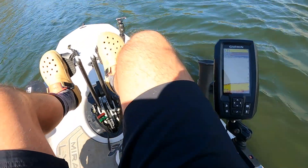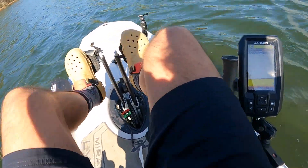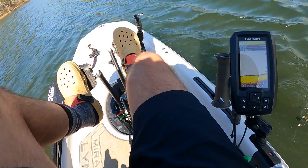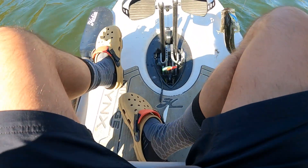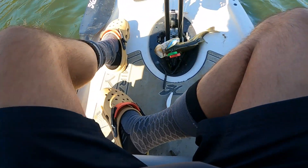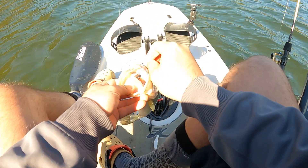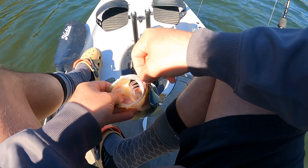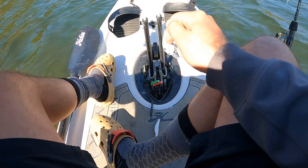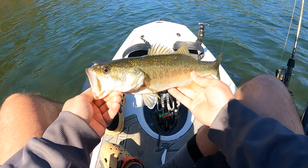All right, I've been fishing for a while. It got windy. That whole waterproof sock thing — yeah, they might be waterproof, but my feet are freezing. I've gone through the Ned Rig, the Trick Worm, I threw the Fluke, I finally switched to this little crankbait — and I finally caught a fish. First fish right there, on the crankbait. He was hooked pretty good. Not a monster. I'm working on my filming skills. A little sexy shad action.